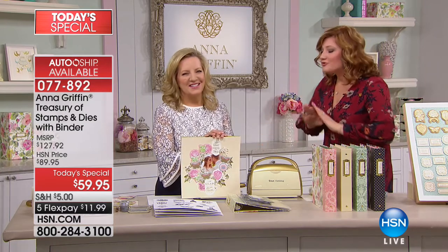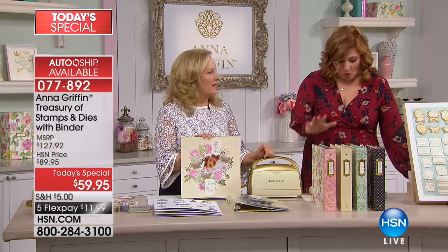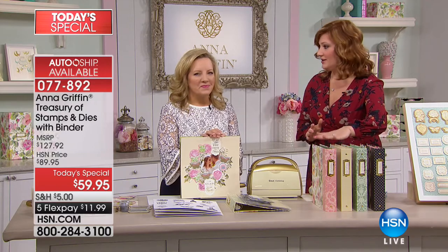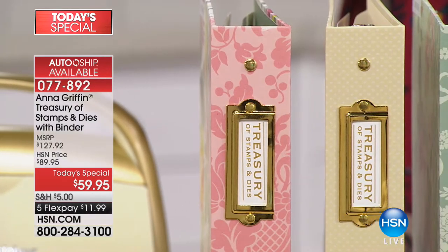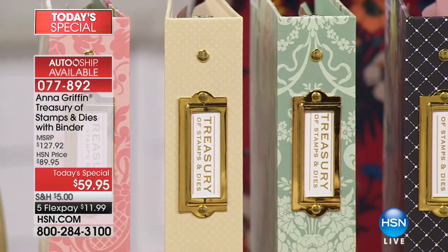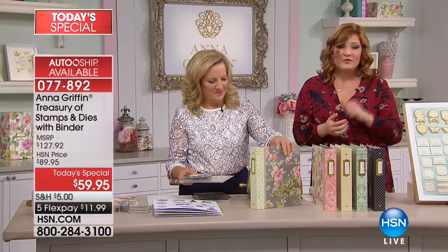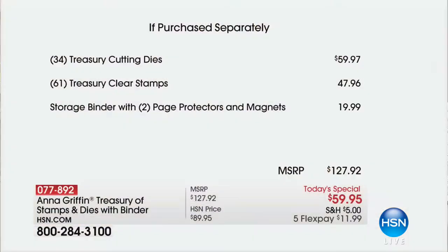Anna, you have truly outdone yourself. This is the largest configuration we've ever offered with your stamps and dies, all coming in the most stunning binder. This is your treasure trove of goodies to inspire creativity, whether for card making, scrapbooking, or journaling. We're taking over 50% off — the retail value is $127.92. This is the biggest and newest configuration we've offered.